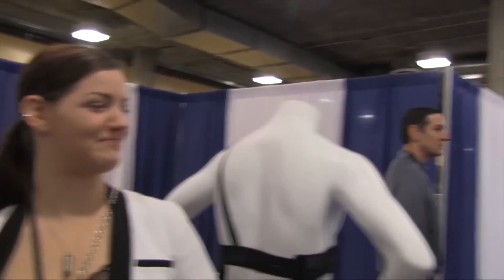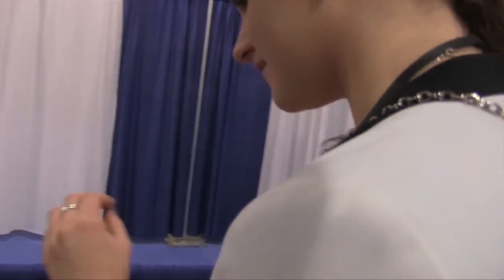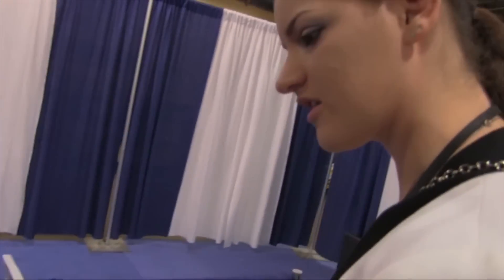Hi, I'm Destiny from the Arms Guide. I'm at SHOT Show 2013 and I'm here at Pistolware where I found these really neat holsters for active wear. I have Amy here to talk to me a little bit about these. Can you tell me more about what is the thought behind having these active wear holsters — what are they used for and where are you going with them?